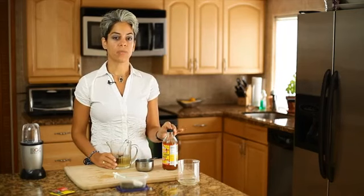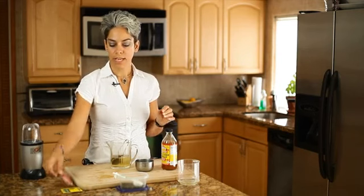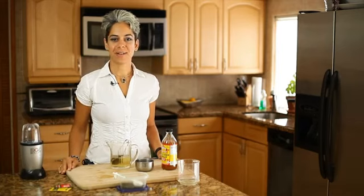The apple cider vinegar will make your hair clean and shiny. Alternately, you can use tea bags as well to prepare the shampoo. I'm Dr. Ahuva Gamliel. Be well.